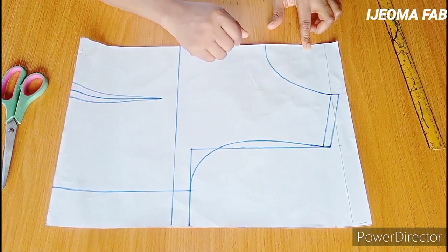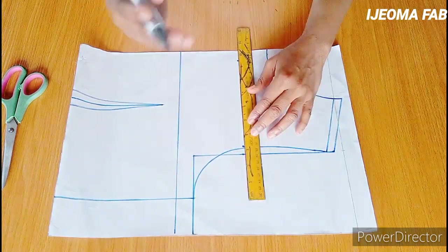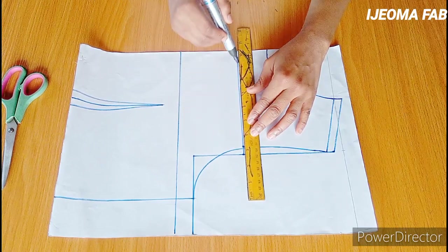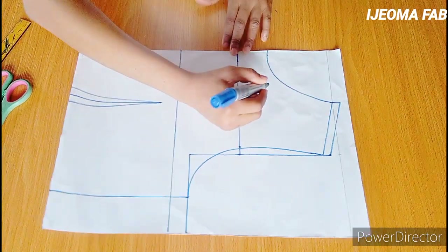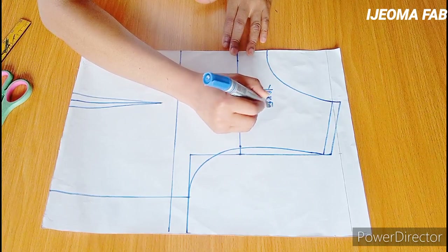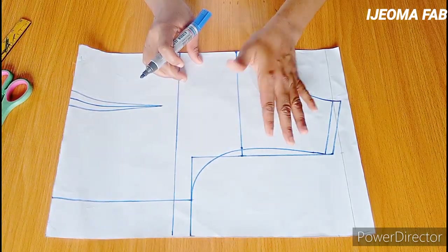From this starting point here I'll be marking six inches downwards. After marking, I'm going to connect with a straight line, then label this area as the yoke. We now have our yoke for the basket weave.